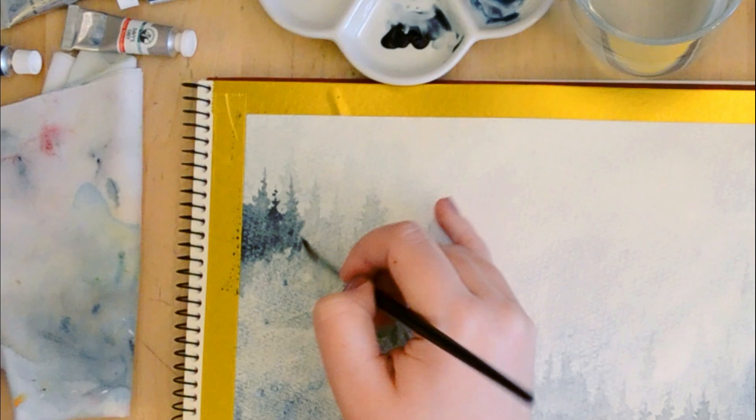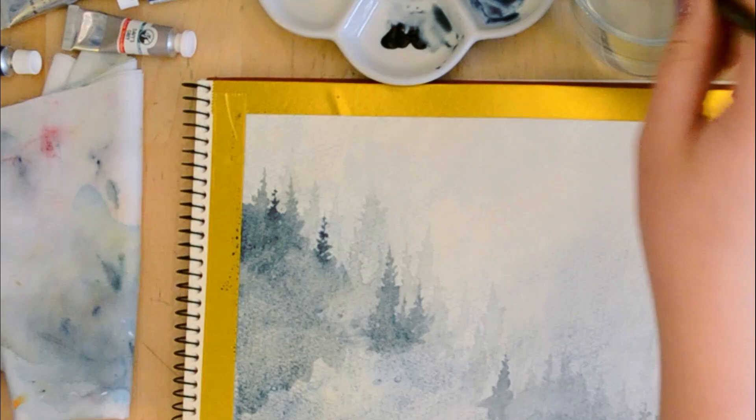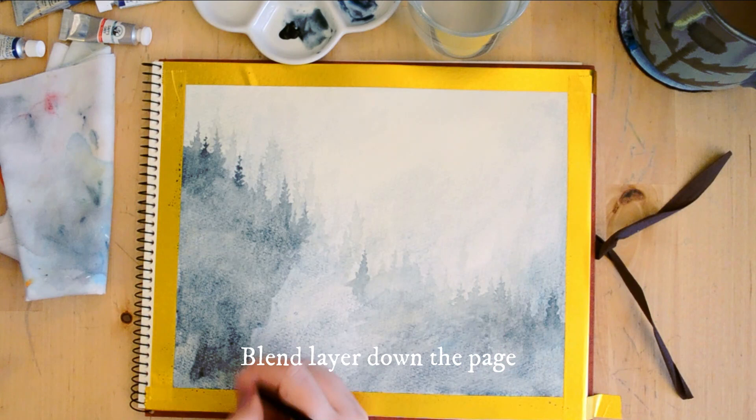You could do this with any particular greens or blues. I quite like this Greenish Amber, which is more close to Payne's Gray than anything else — it's a really gorgeous color. But if you prefer, you can use a green. Blend that layer down as you can see, which will help add more depth to the next layer.